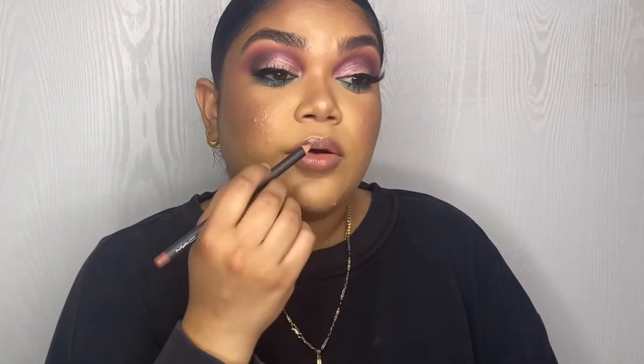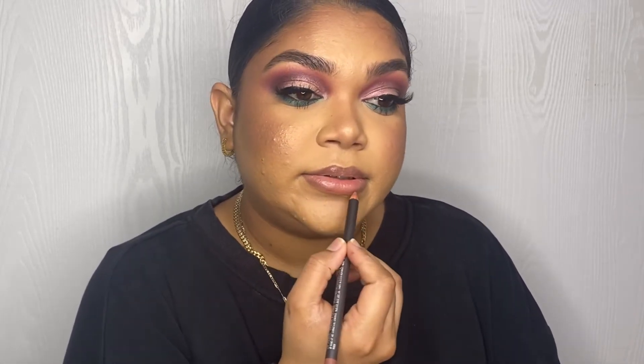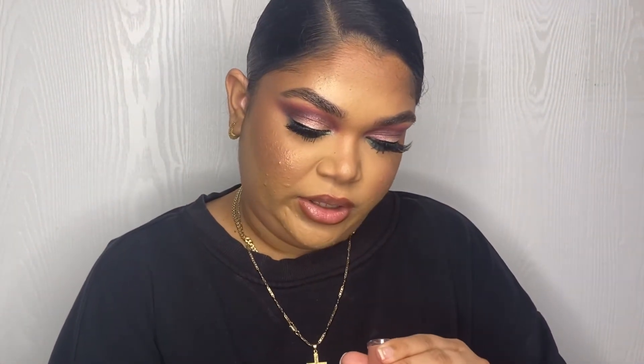Okay guys, lashes are on! I'm gonna go in with my Quark lip pencil — this is Quark Spice — for my lips. Now I'm gonna go in with a liquid lipstick. I don't love how this lip is looking so I'm gonna put Myth lip gloss over it — let's see how that looks.